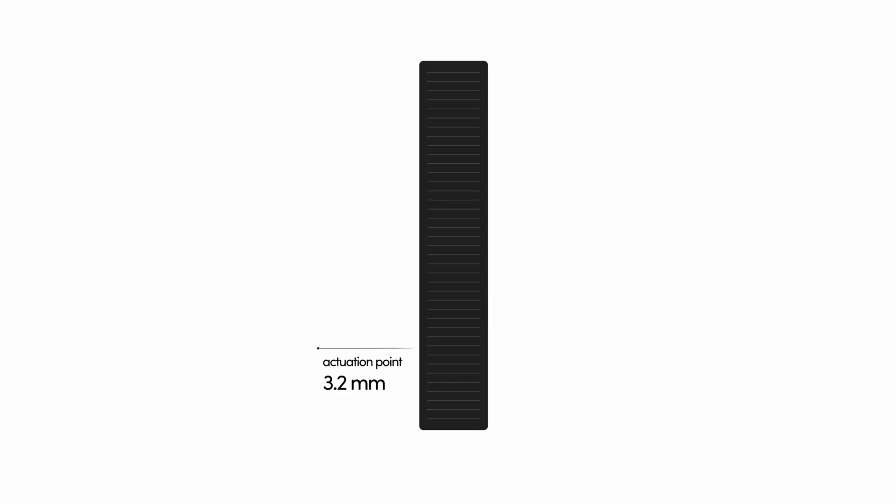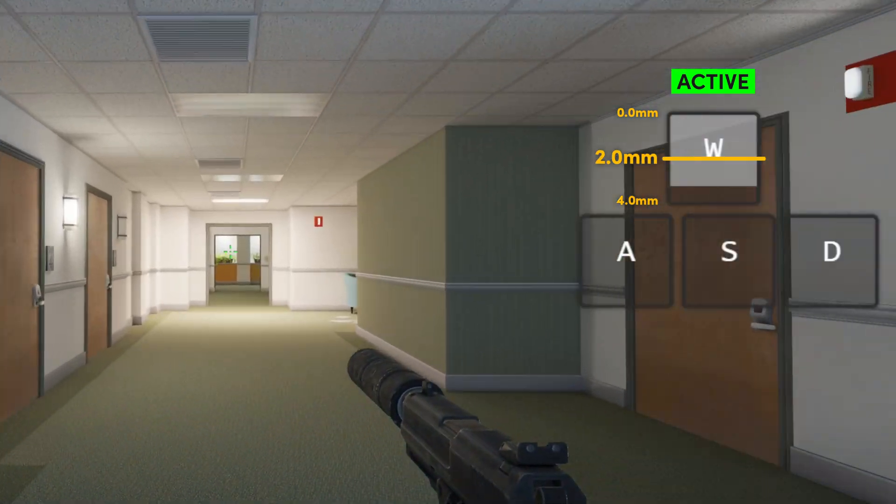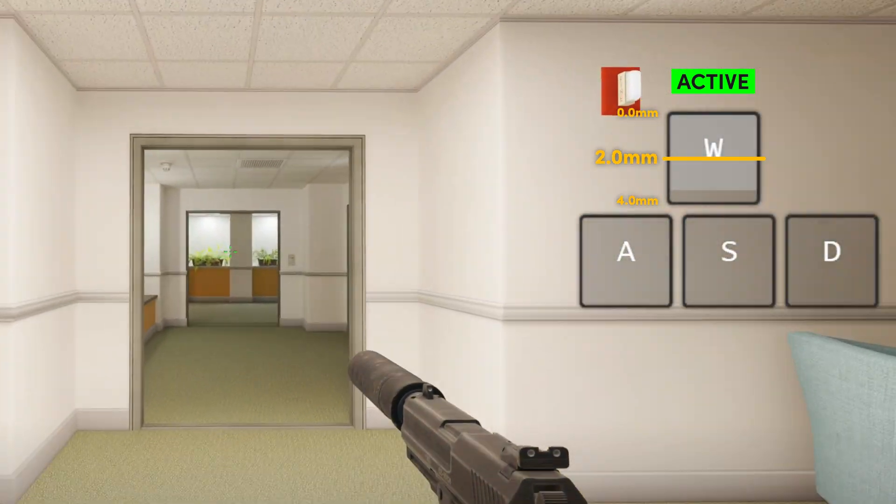So let's start off with the actuation point. The actuation point refers to a distance a key is needed to travel before it actually registers an input. On a typical keyboard, this is a fixed point, usually around 2.0 millimeters. So you need to press down the key 2.0 millimeters before it actually registers.